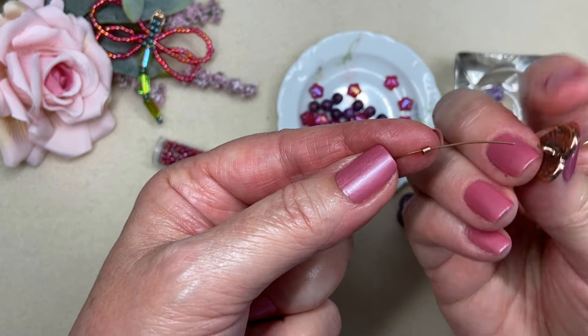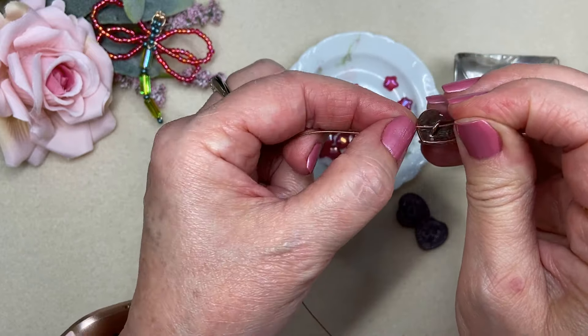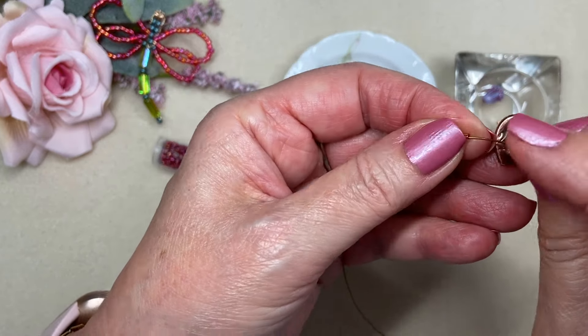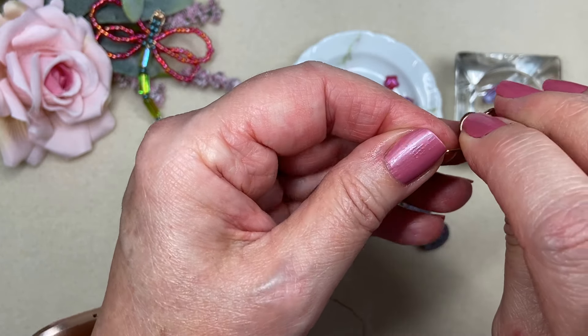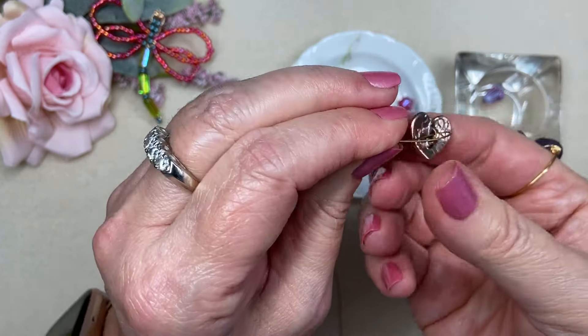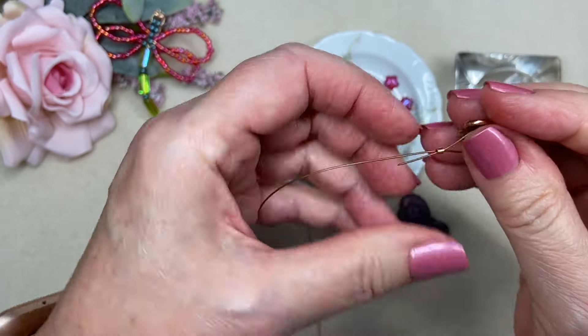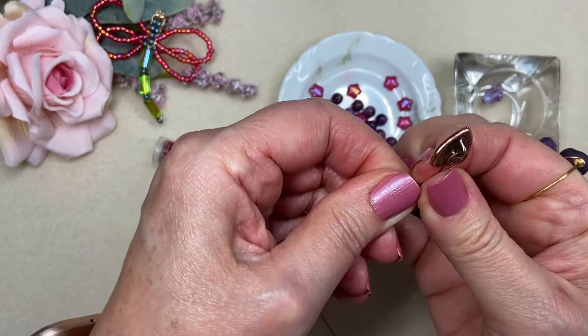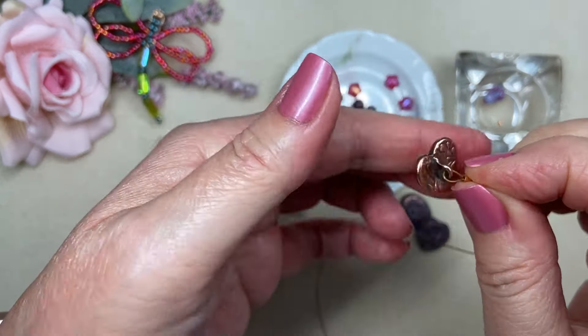This is my fourth project and it is going to be a bracelet. I've used about half of this beautiful little seed bead mix that came in the box, and I've pulled out from my stash a couple of Czech glass hearts that just go perfectly with the elements that were in this box.